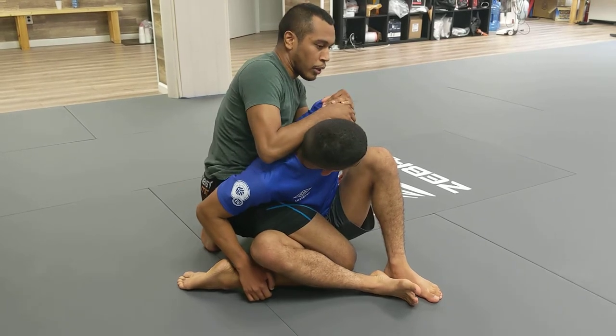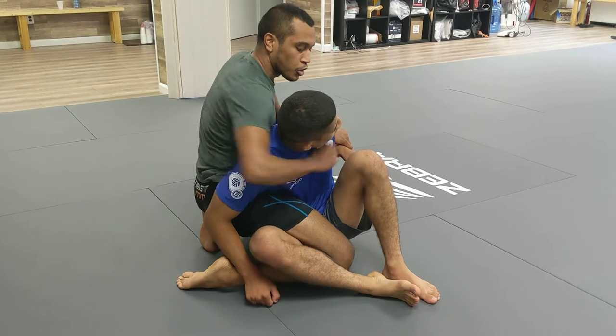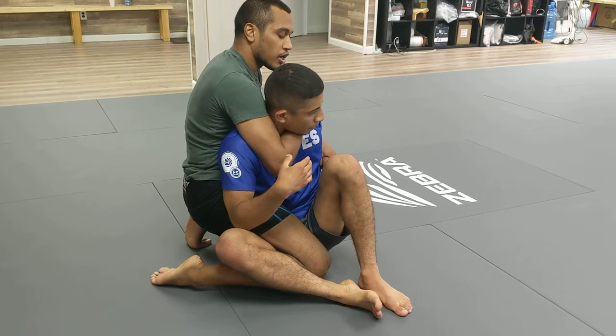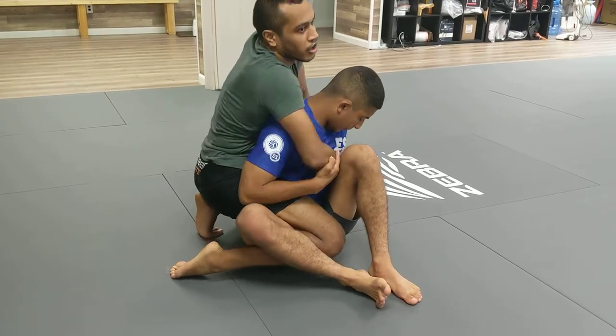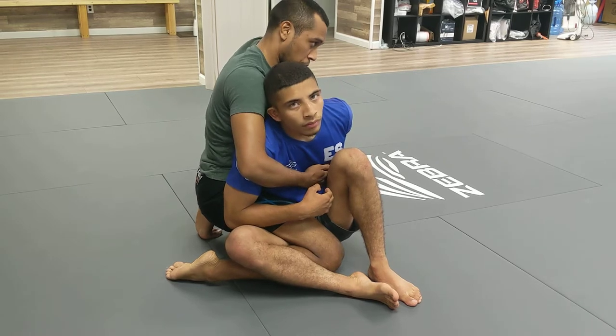You also always have the option, if you don't want to do power half, to start working the rear naked as you're working the hammerlock — which is a one-handed Kimura. Usually he's going to pick one to defend. So let's say he starts defending the rear naked — then you put both hands on the Kimura, and hopefully both your arms are stronger than his one arm, unless he's really heavy.